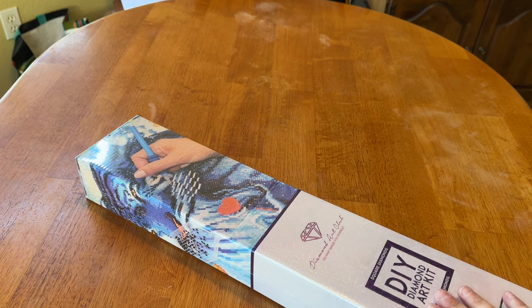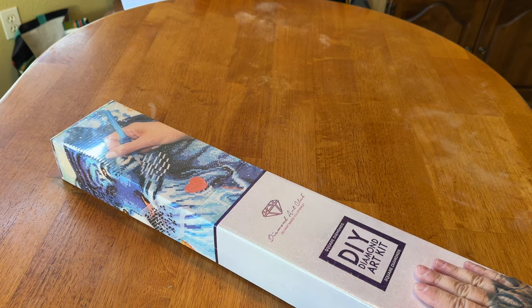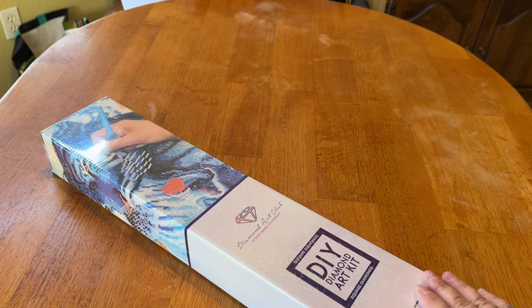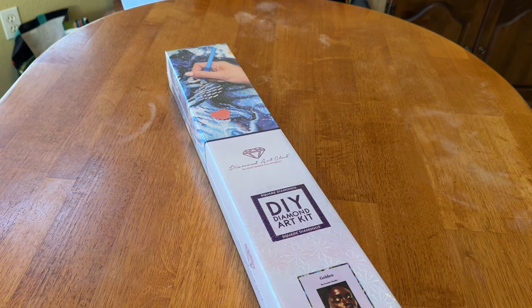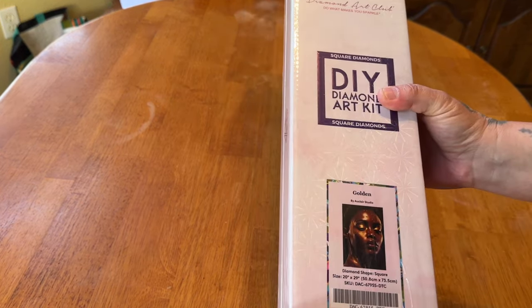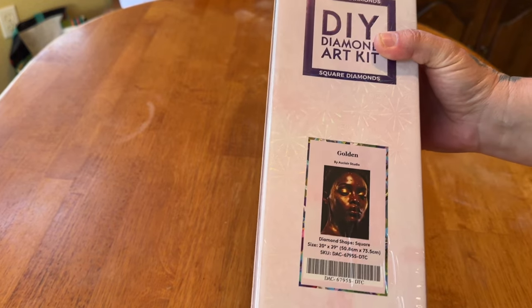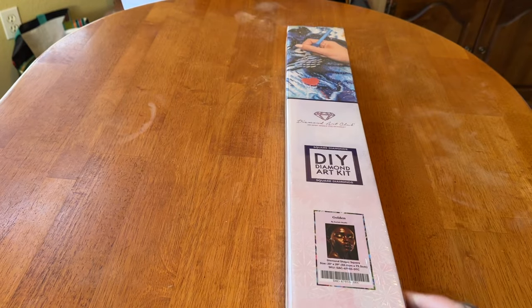Now, we do know it's a square because it's got the blue square and the blue line, and it does say square diamond painting kit. I will not keep you in suspense — this is Golden by the Eau Claire Studio. It is a 50.8 by 73.5 cm square diamond painting kit, and she is just stunning. I need to open this right now.